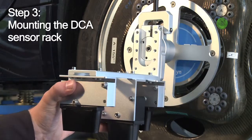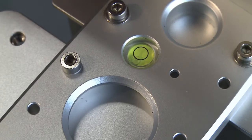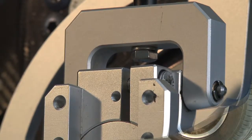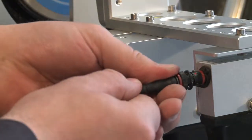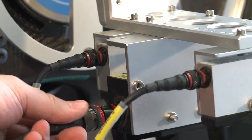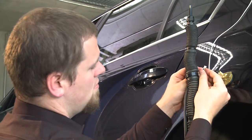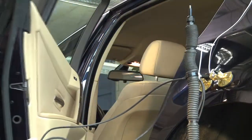Now it's time to mount the dynamic camber angle sensor rack. It has an inbuilt water level — please adjust precisely. The rack has to be strongly tightened; check for firmness. You're approaching the final stage. You can connect the cables to the sensors. We strongly advise to clearly identify the cables beforehand. Now the securing rod's function becomes evident. You put the cables onto the back seat for later connection to the onboard electronics in the booth.